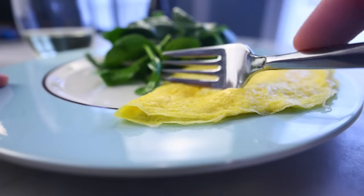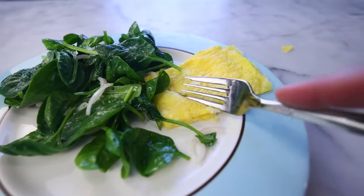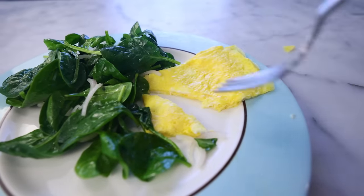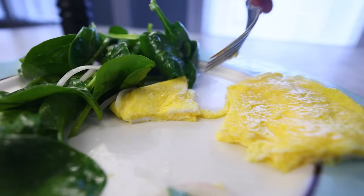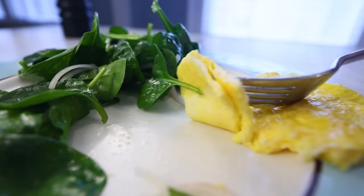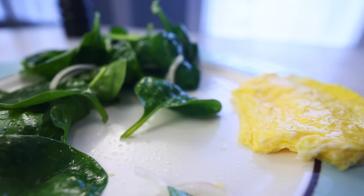I'm gonna show you some ways of building on this concept — stronger flavors, more substantial ingredients — and we'll see if it can work with a two-egg omelette. But the advantage of doing it single egg is how incredibly thin and delicate those layers are. It's like a croissant made of egg instead of wheat.